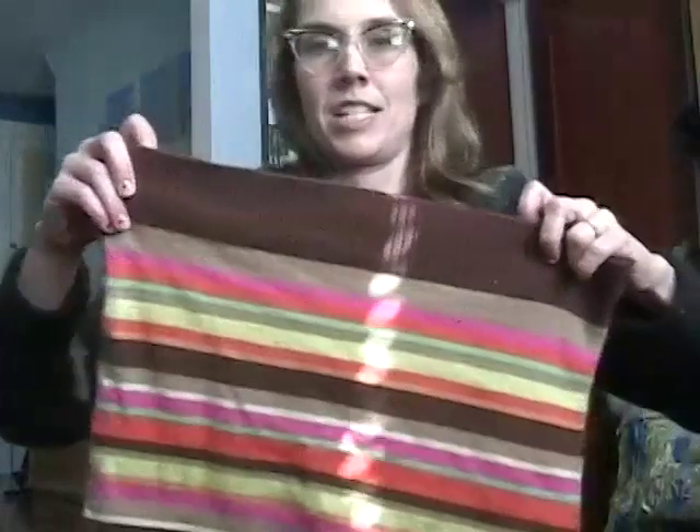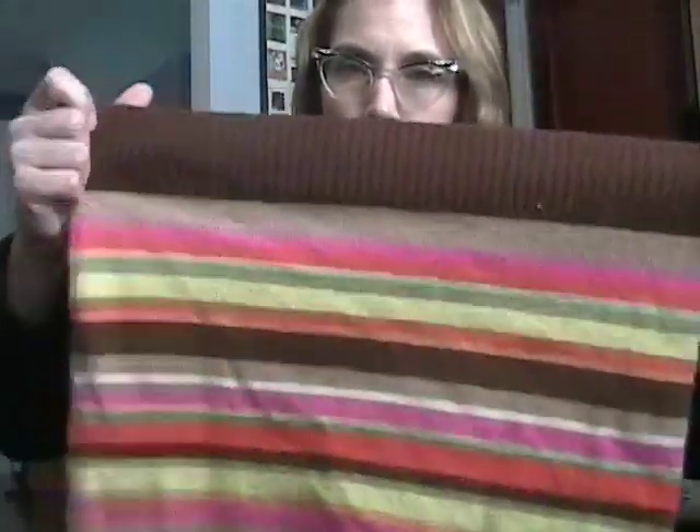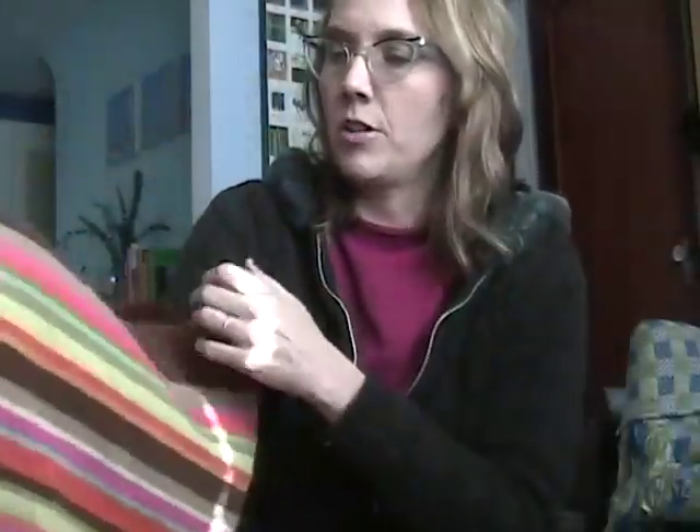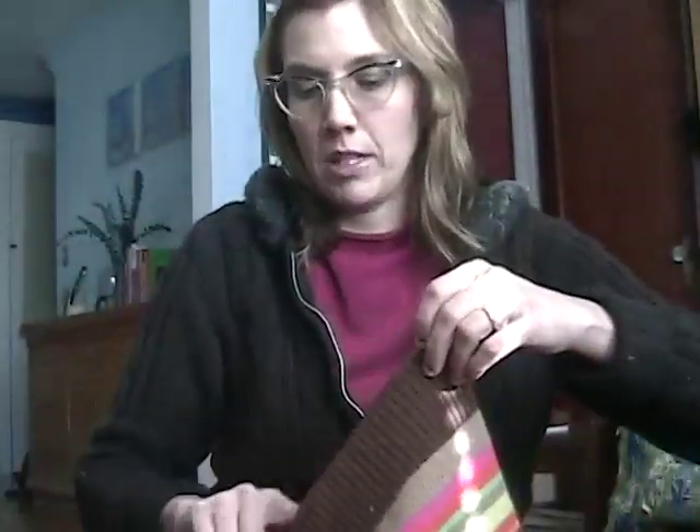The next step is to sew the bottom of the sweater together. You want to sew it with the right side of the sweater, which is actually going to be the wrong side of the tote bag, because we're going to turn it out when we're done. On the right side of the sweater — the side that was normally worn on the outside — we're going to sew a seam along the very bottom, right along here, to hold that together.